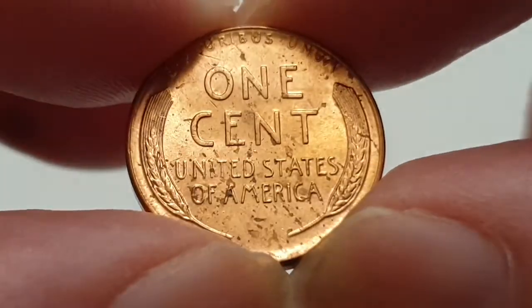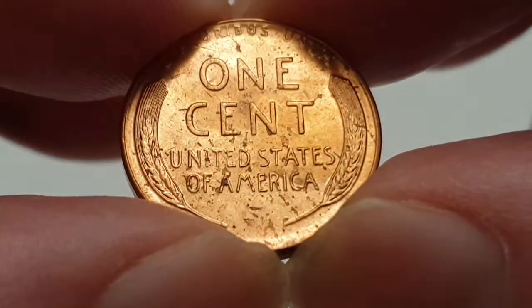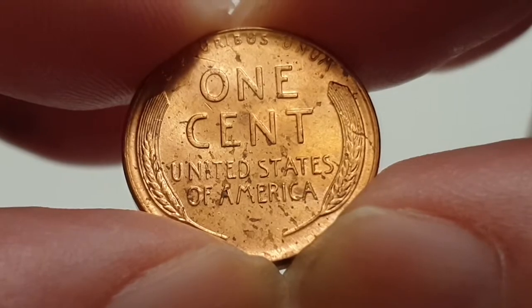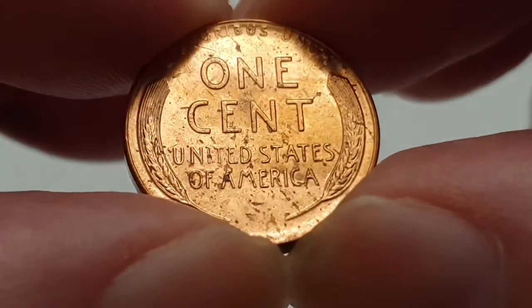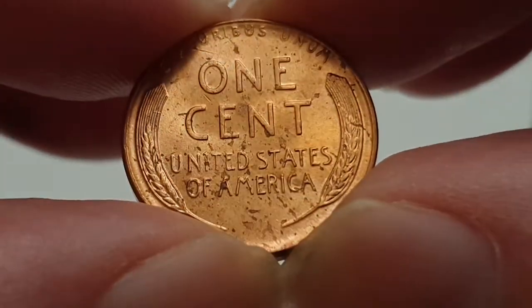The mintage figures for this particular coin — and there are different variants — this one had 420 million, 745 thousand coins produced. It's a very beautiful coin and I'm very lucky to have some of these wheat cents.